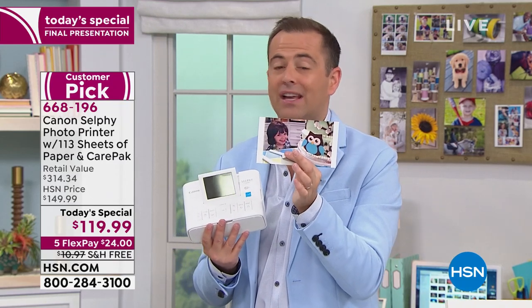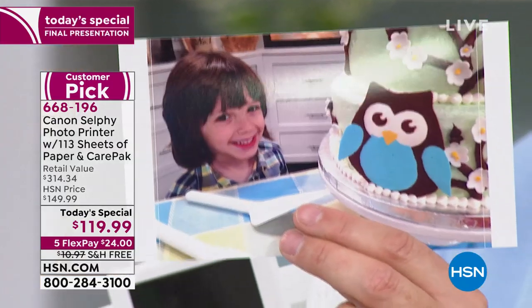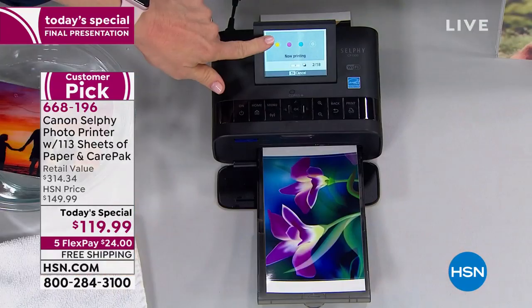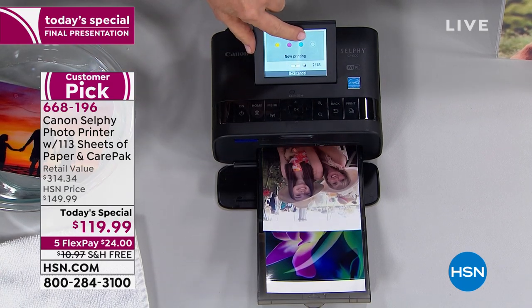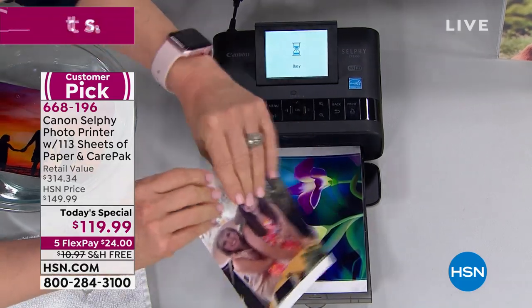These are the images that will not fade or yellow over time. These are professional quality — they're even laminated. That's why they're waterproof, smudge proof, tear proof, smear proof. The minute they come out, you can literally smudge it and it's not going to do anything because it's dry. Right up here it shows you the last stage where it laminates it, putting a protective barrier over it.